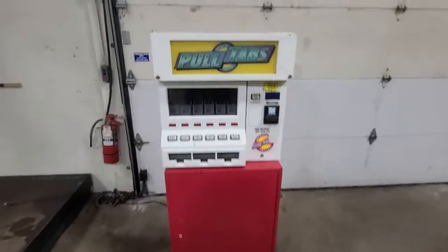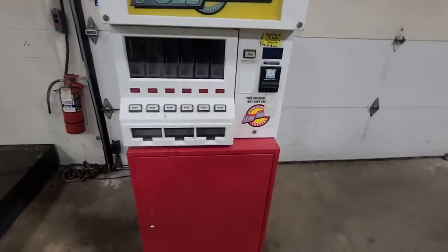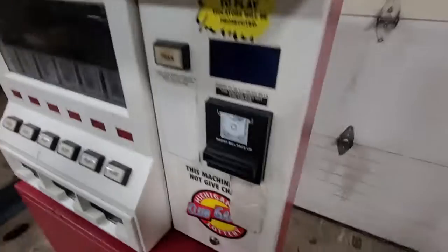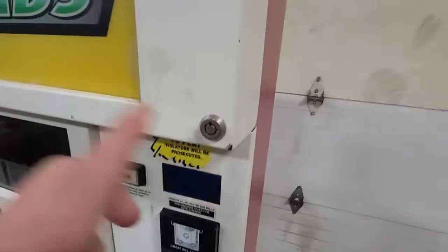This is a pull tab machine. It came out of a closed bar. It's empty — at least it looks like it's empty. We couldn't get into it; I even tried to buy a pick but I'm not much of a picker.